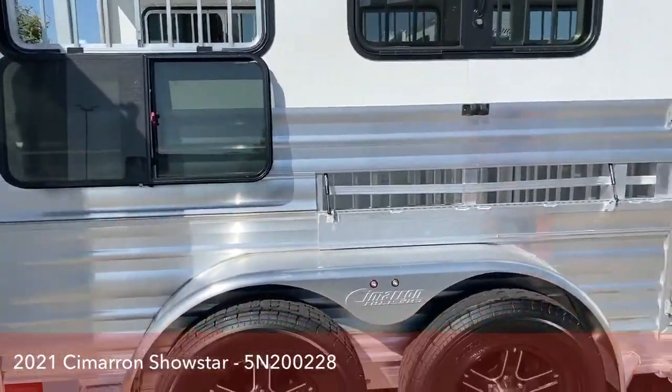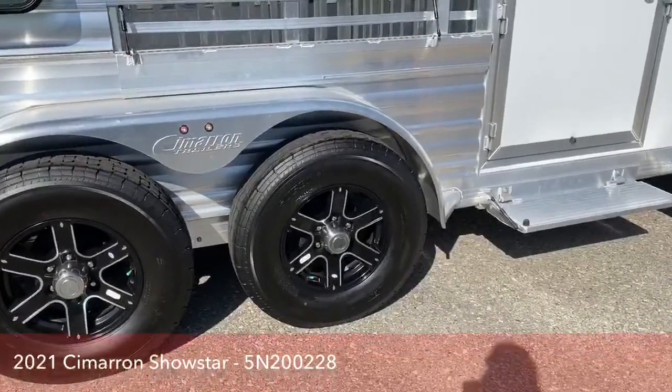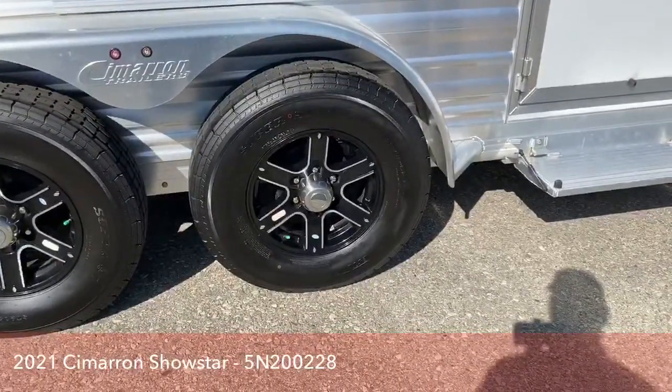We went in and opted for the black aluminum wheels on this trailer rather than the standard silver aluminum wheels. It just gives the trailer a little different look.